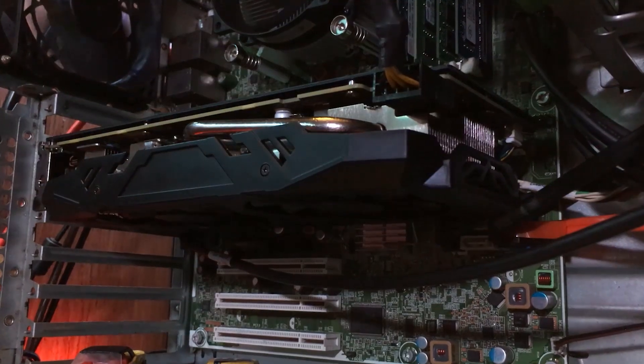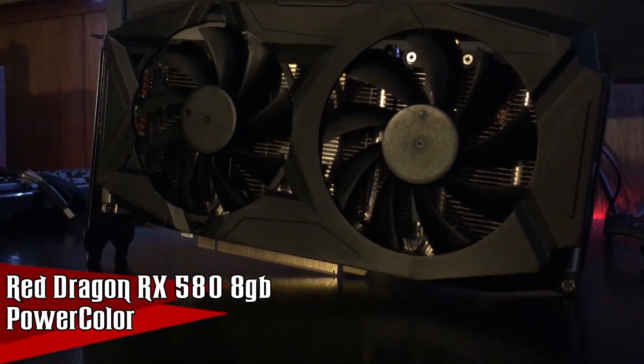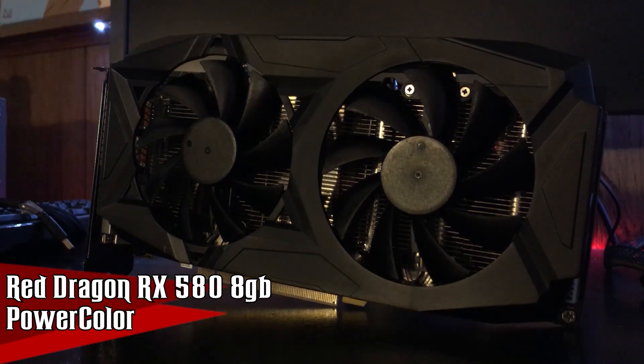So a few weeks ago, you guys watched me slap a relatively new RX 580 8GB gigabyte in this old dusty machine right here. First impressions of the graphics card were: it's good, it's just whiny as all hell. That opinion has only strengthened dramatically over the past few weeks. Today we'll be discussing the RX 580 8GB from PowerColor.